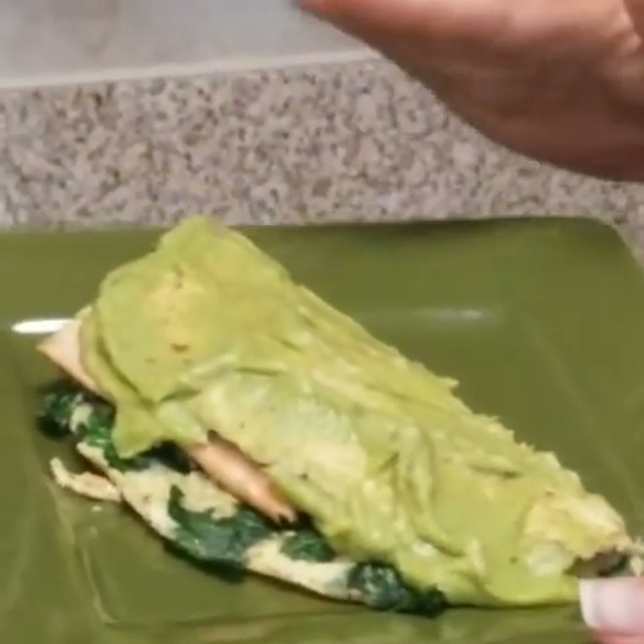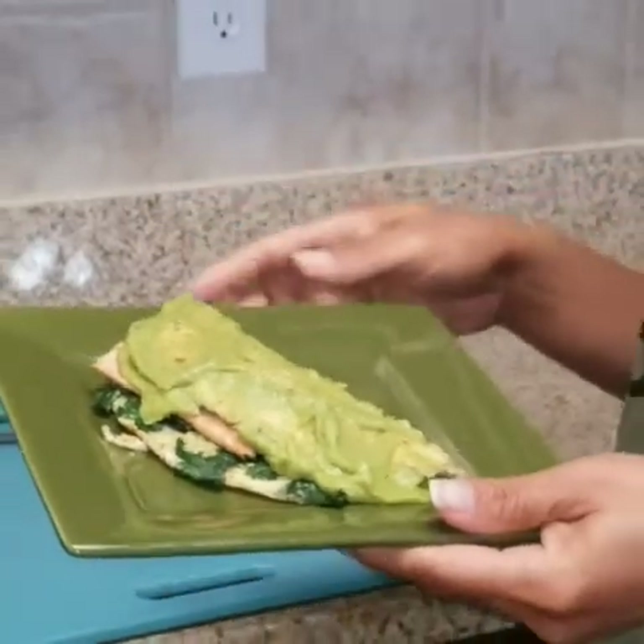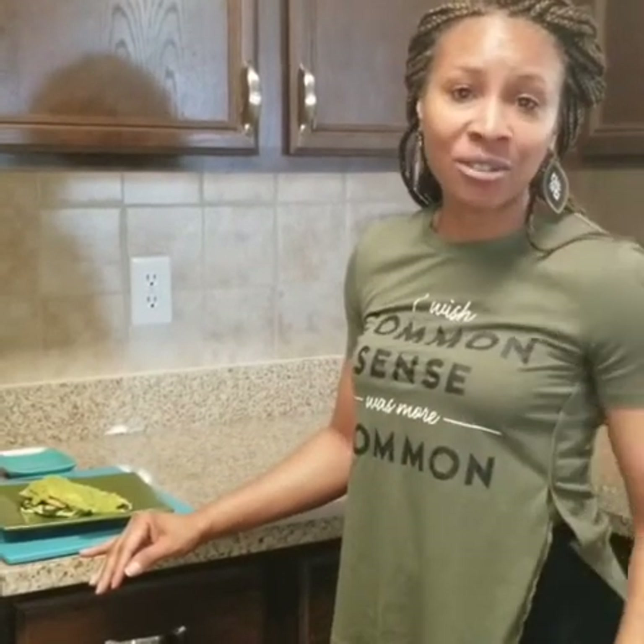Here's my finished product — my salmon omelet with spinach. I added a little guacamole to it, and I'm going to go ahead and have this for my breakfast this morning. Let me know how you like it, and don't forget to like, comment, and subscribe. Let me know how you enjoyed this omelet. Thank you guys again for joining me, and I'll see you guys next time.